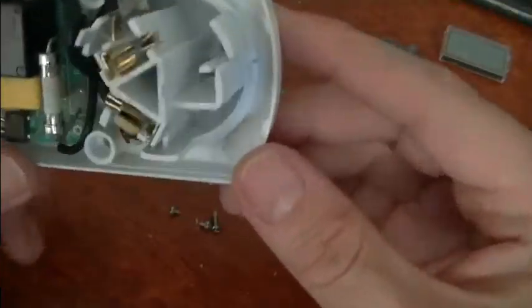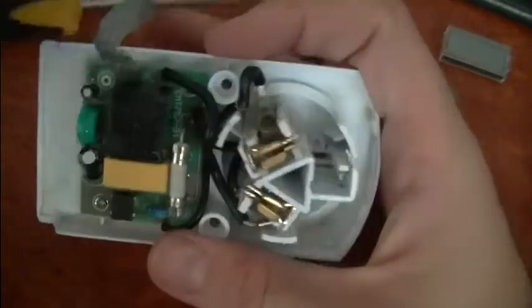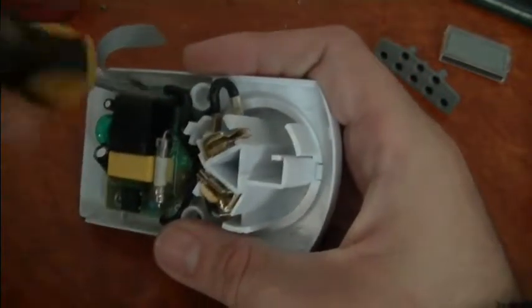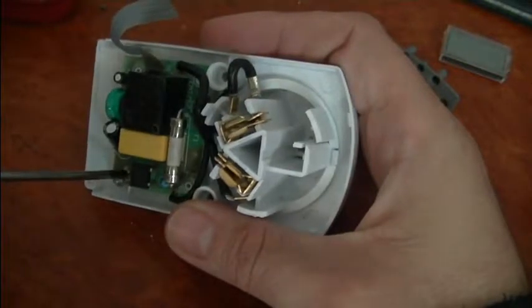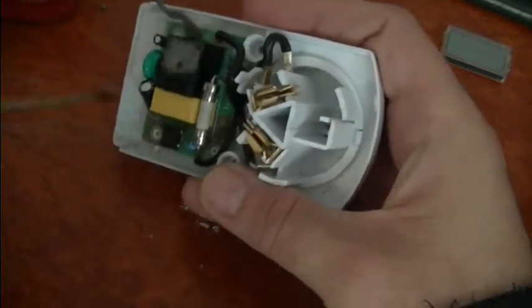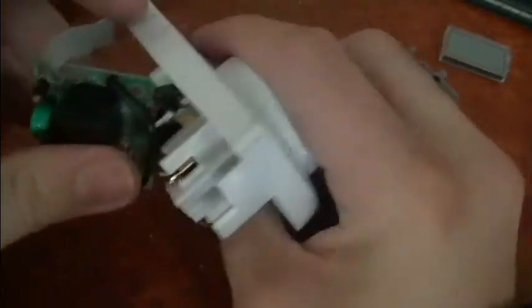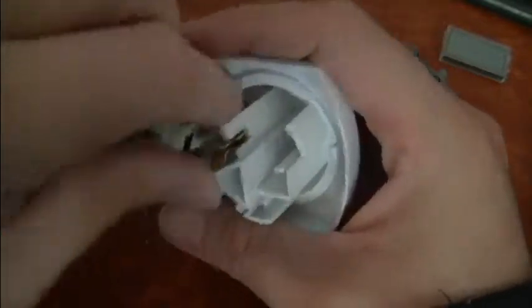So my earth pin's already buggered off — so yeah, that wasn't too safe. Just undo these screws here. Interesting — they're only using two screws to hold it in instead of all four, so they're not expecting it to deal with a lot of vibrations and things.